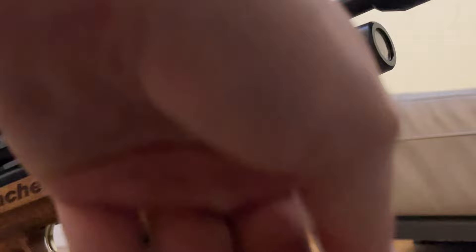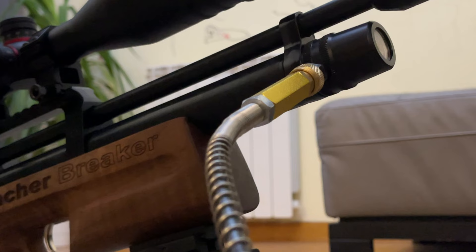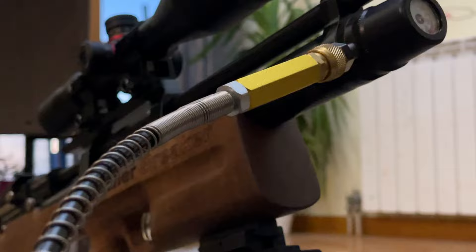So I did it like this — okay — and I started to pump after closing the pressure valve on the pump, and nothing happened. Nothing at all. So what was my problem? As you can see here...